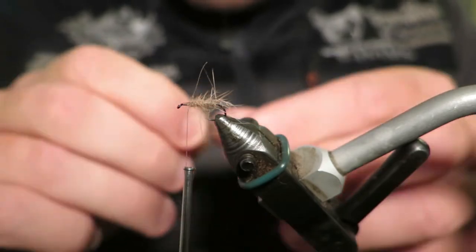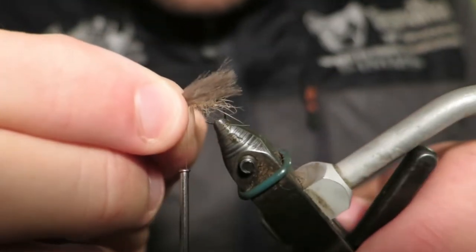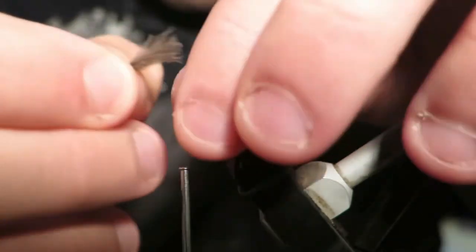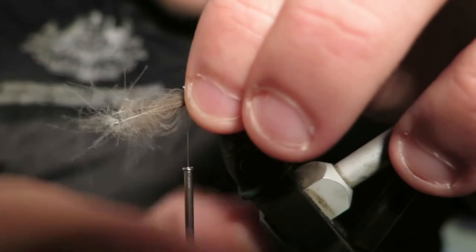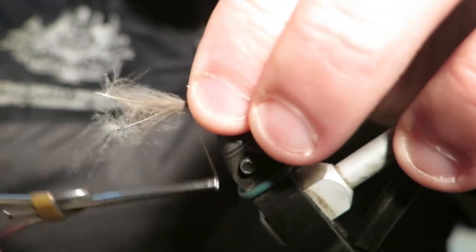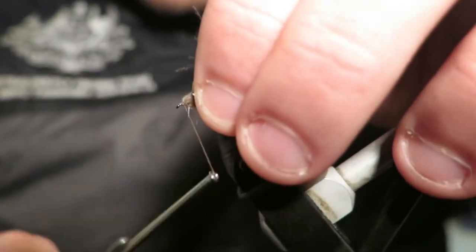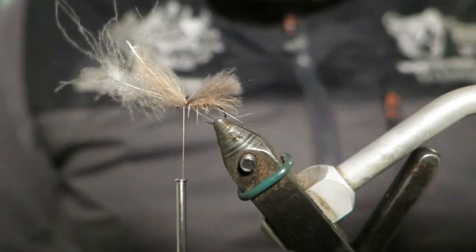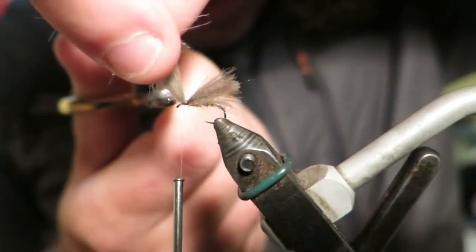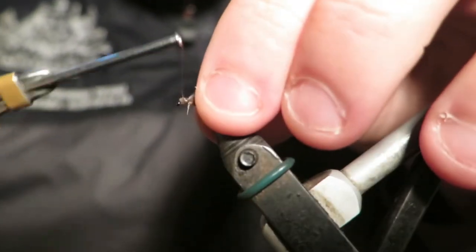It'll be a very neat finish. You can really vary how long you want the wing to be — this is pretty much what I go normally. Nothing over the top; pretty much ending it down near the back of the fly. I'm just going to trim that and wind it down.